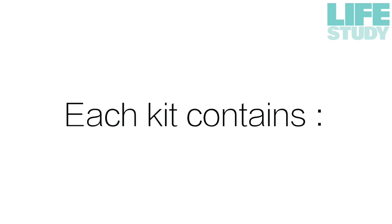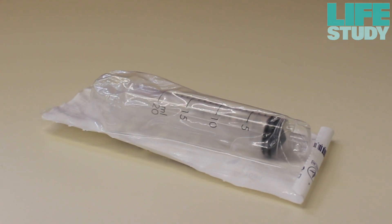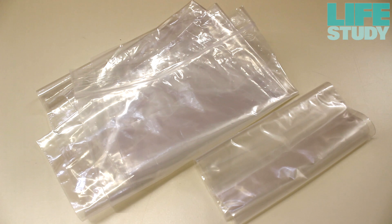Each kit contains: 3 cotton wool balls, a 20ml syringe, a screw top specimen collection tube, and 2 Ziploc plastic bags.